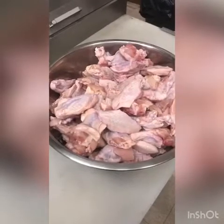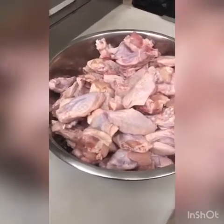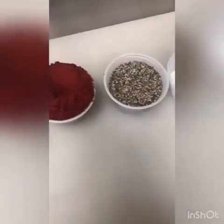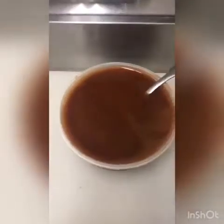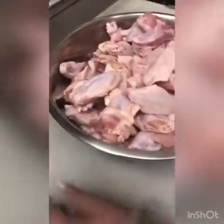Today I am going to show you how we make a spicy tandoori chicken wing. We get a single piece chicken wing and then we have vinegar, salt, black pepper, our tandoori chicken masala, and corn flour. Here I have our special recipe for chicken wing tandoori masala. So let's start and show you.